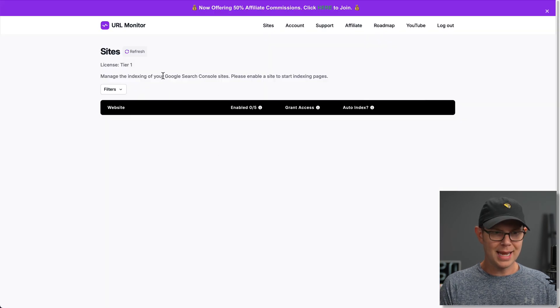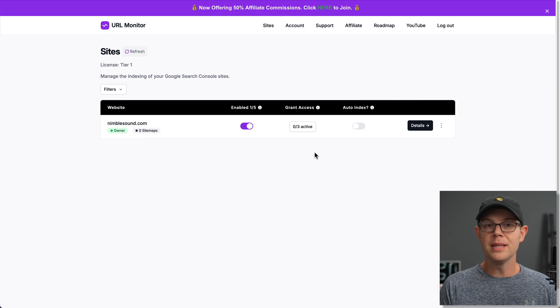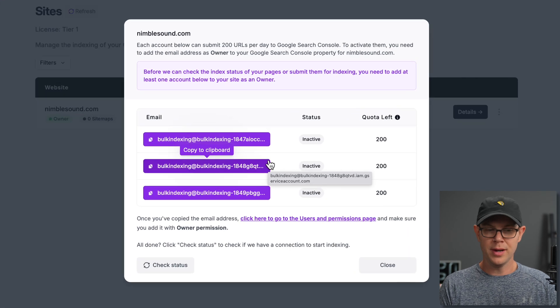Back in the Sites tab, I'm going to click Refresh, and it should check for the new site — sure enough, here it is. It says enabled zero of five, because with my AppSumo Tier 1 plan, I get up to five different domains. I'm going to go ahead and turn this on. The next thing we need to do is grant access to URL Monitor to send the URLs to Google Search Console — clicking here will tell me exactly what I need to do in order to grant that access.